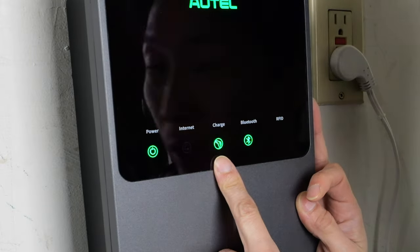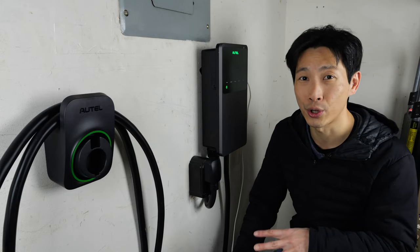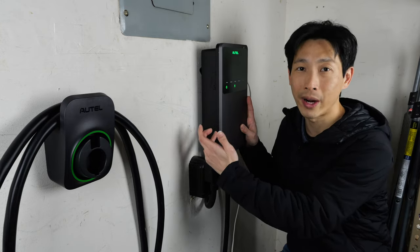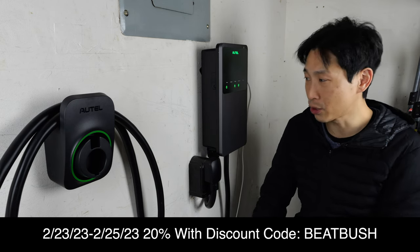The charger connects to the internet and supports Bluetooth — which is how the app reads data from the charger — as well as RFID. I hope this video helps take some mystery out of how to charge your EV cheaply without hiring an electrician. This charger comes in different versions: the 6-50 plug version shown here, another plug option, and a hardwired version that requires more skill or a qualified electrician. If you're interested in purchasing, check the referral link in the video description below.